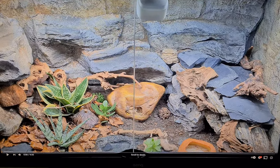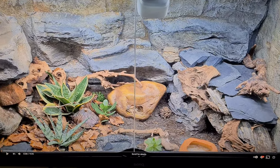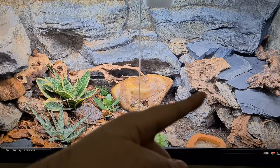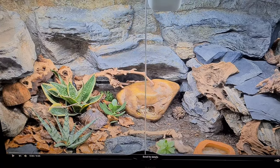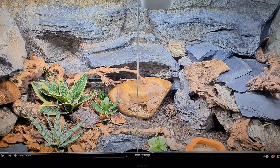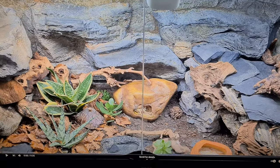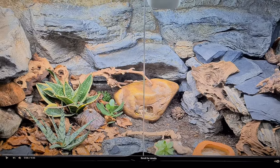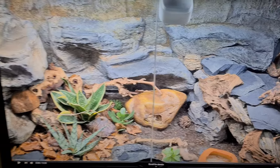Hello YouTube, I'd like to do an update video on my bioactive leopard gecko enclosure. What you're seeing on screen is a video I did a few months back showcasing this enclosure, explaining his warm hide, his cool hide, plants and stuff like that. A lot of this has changed over recent months. I'll explain what I've done, show you his new warm hide, what I've got planned for the future, and some of the difficulties I've faced with this setup.